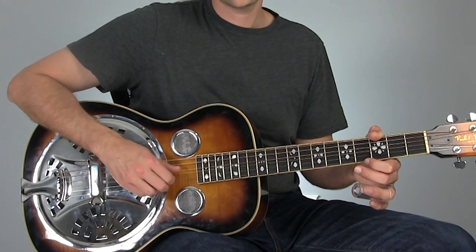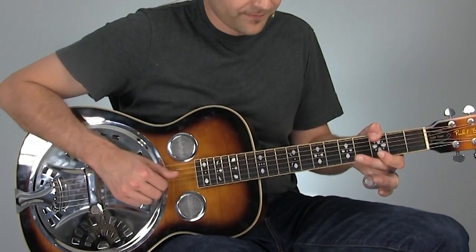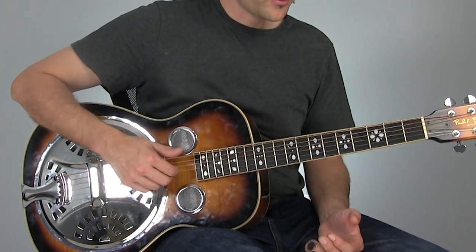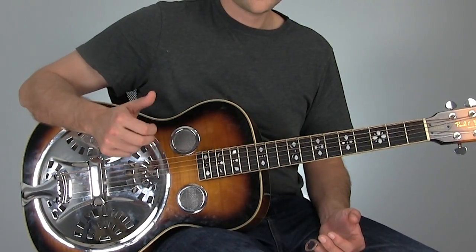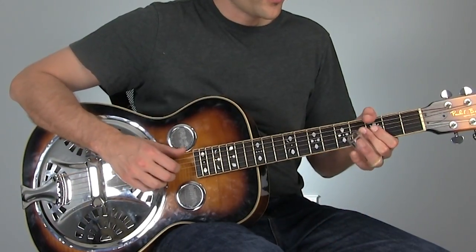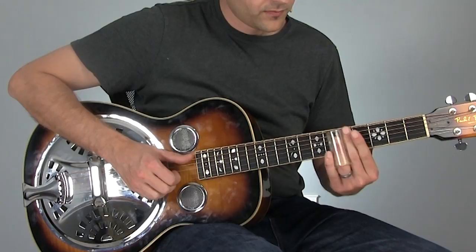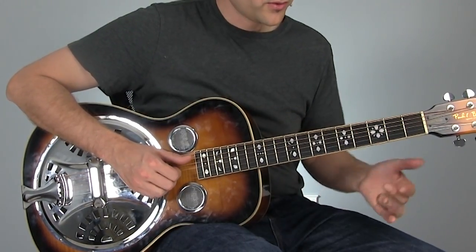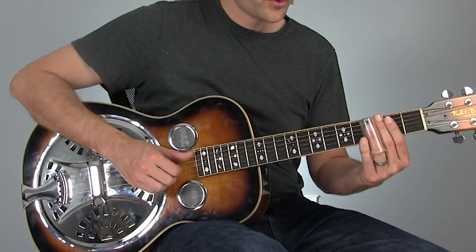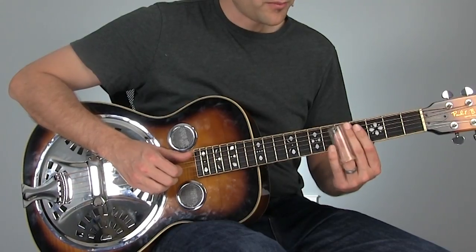Those notes work great over a G because they come right out of a G chord. We've got D — the fifth of G — and then the G itself. Then we're going to toss in this little move where we pluck these two strings together. The slide move goes: open, third fret on those two strings, then open, fifth fret, and then apply some nice vibrato there.